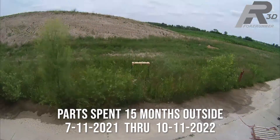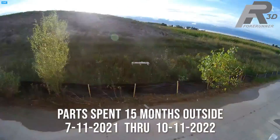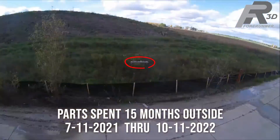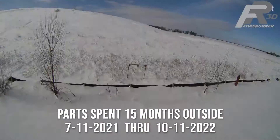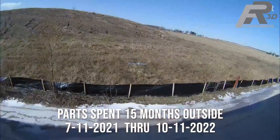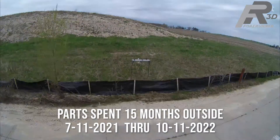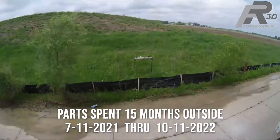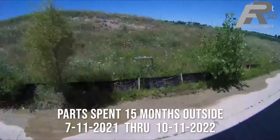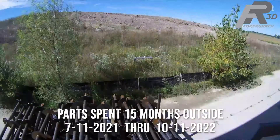This is a time lapse made up of screenshots that were taken each day the parts were out in the elements. The parts were bolted onto a makeshift table that was placed in the wild grass behind our shop. They were removed and photographed multiple times over the months they were out there, which is why you see them change position from time to time. You may also be wondering why we left them out there for 15 months instead of 12 — we wanted them to see two full summers to make sure they got plenty of UV exposure, as Michigan is not always the sunniest place outside of the summer months.